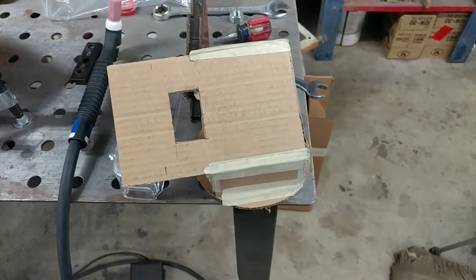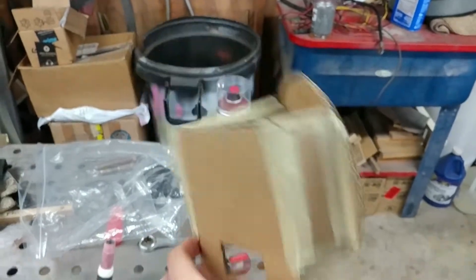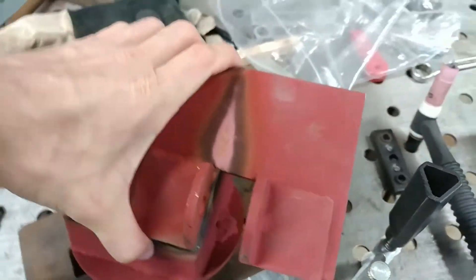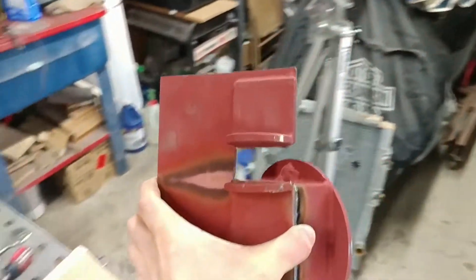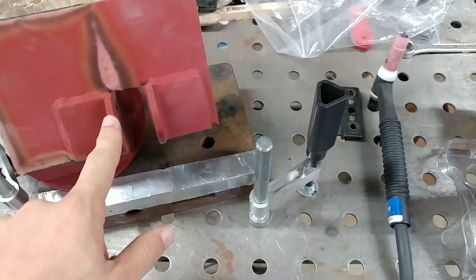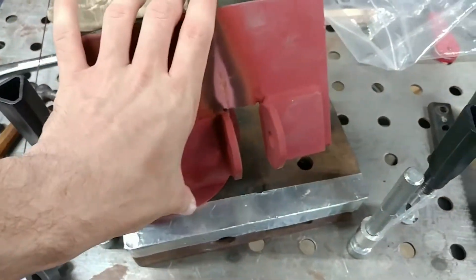Here we have the cardboard mock-up of the suspension mount — this was last up in the car like that. And here we have the real one for the other side, which sits in that corner of the car. We've moved the mounting point from there to there so that it gives a little bit of extra travel in the suspension, and then just welded it all around.